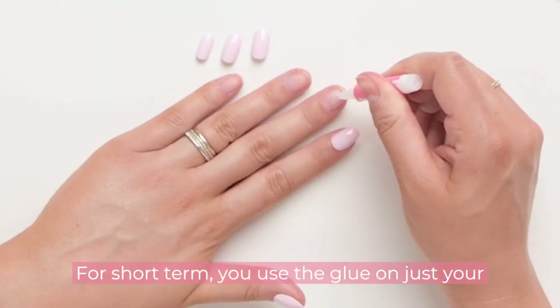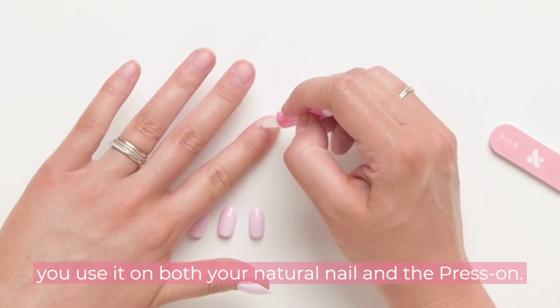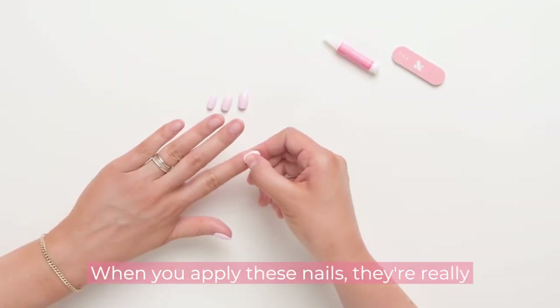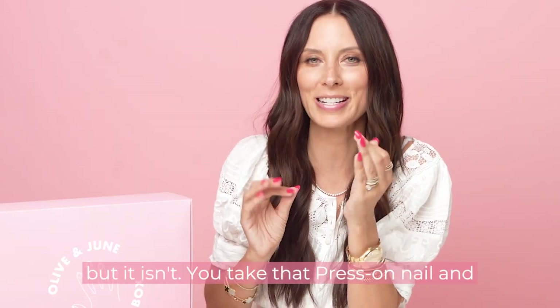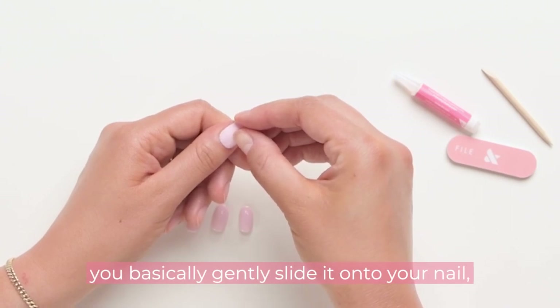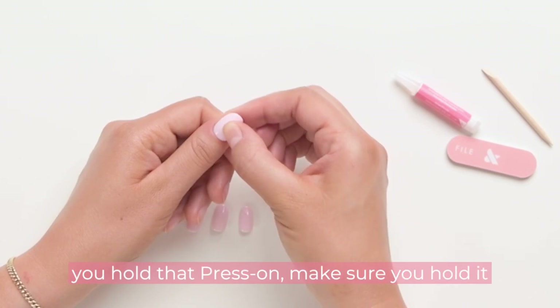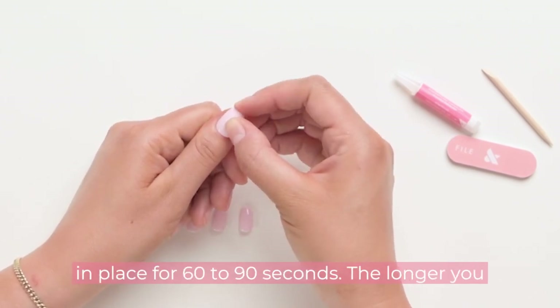For short-term, you use the glue on just your natural nail and pop the press-on on. For long-term, you use it on both your natural nail and the press-on. When you apply these nails, it's really, really simple. You take that press-on nail and gently slide it onto your nail right under your cuticle and push down. Then you hold that press-on in place for 60 to 90 seconds.